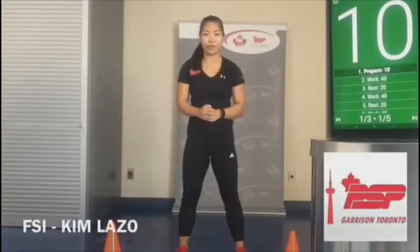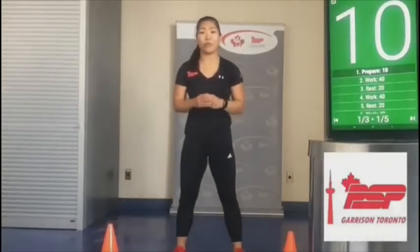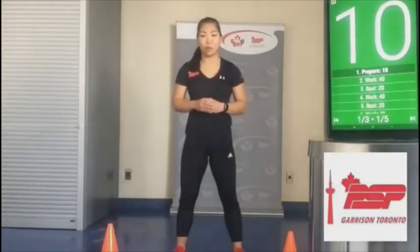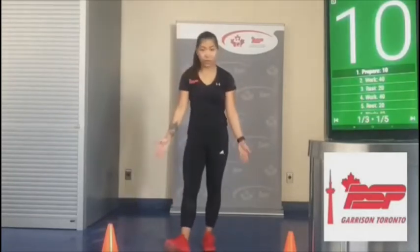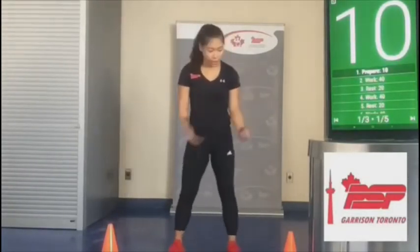Hi everyone, Kim Lazo here, fitness and sports instructor from Geras in Toronto. Today I'm excited to run you through a 45-minute HIIT workout. We're going to do high intensity interval training as well as core training, so it's going to be a sweaty one. All you're going to need today are two pylons, but really you can use any two objects as markers — you can even use your own shoes.